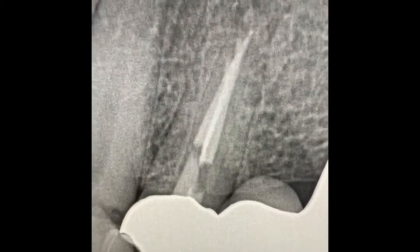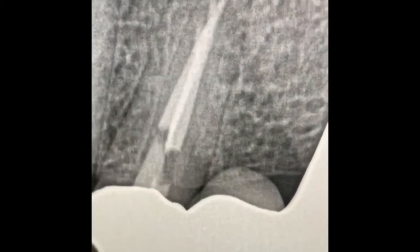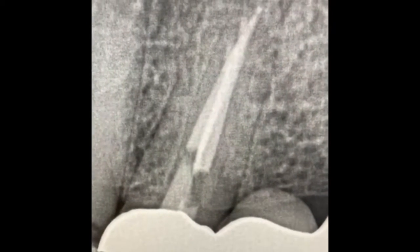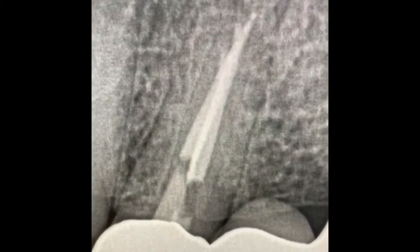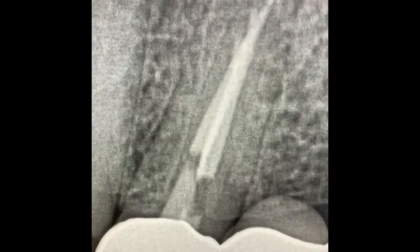This is the retreat of tooth number 12. I've removed all the gutta-percha, done copious irrigation with hypochlorite, and now my master apical file is more than 50. That means I'm going to need to use MTA — we're going to obturate with MTA instead of gutta-percha.